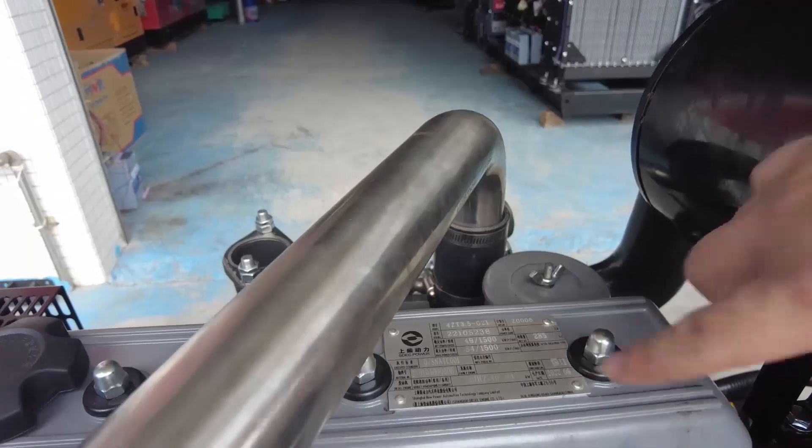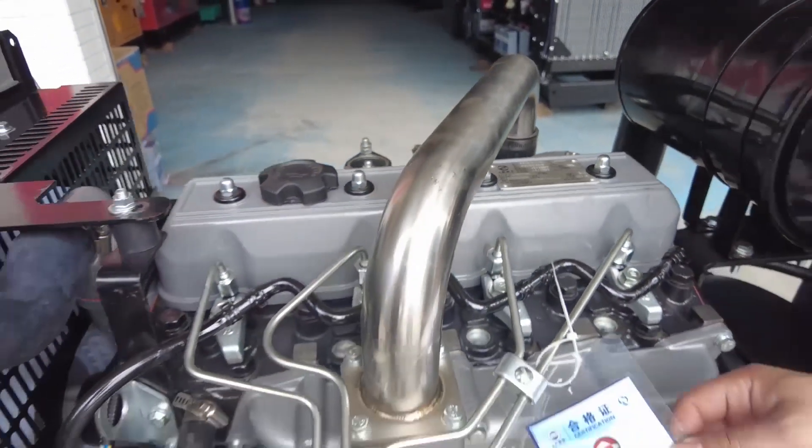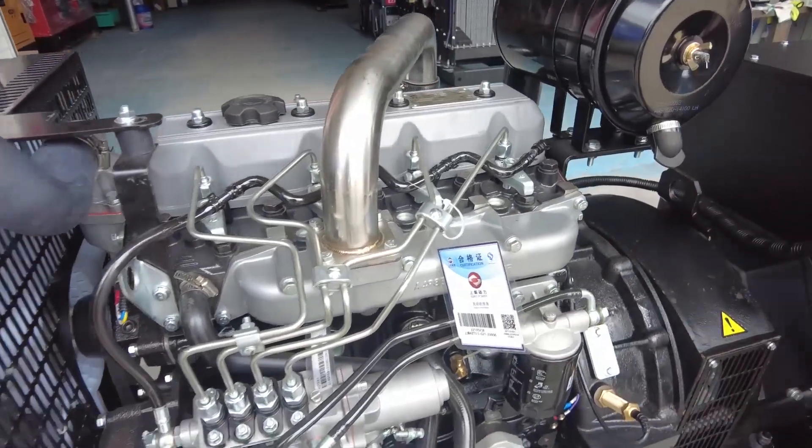Shanghai brand 50 kilowatt diesel generator. This is the qualification certificate.